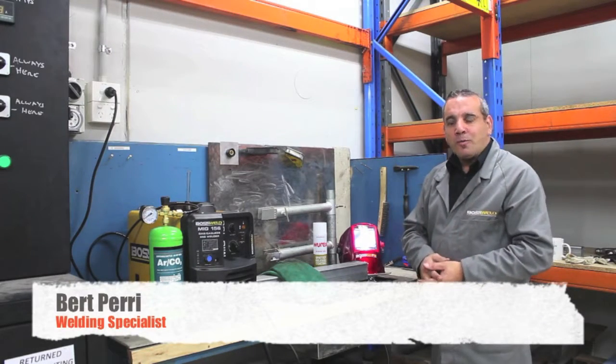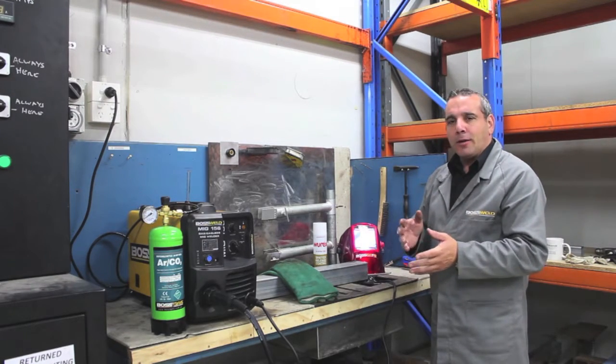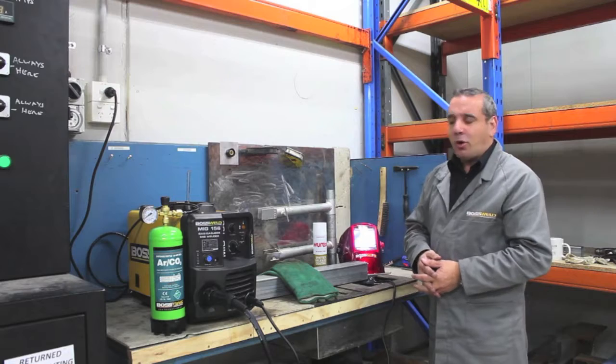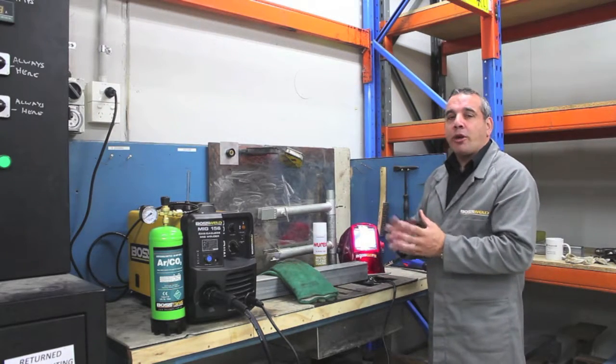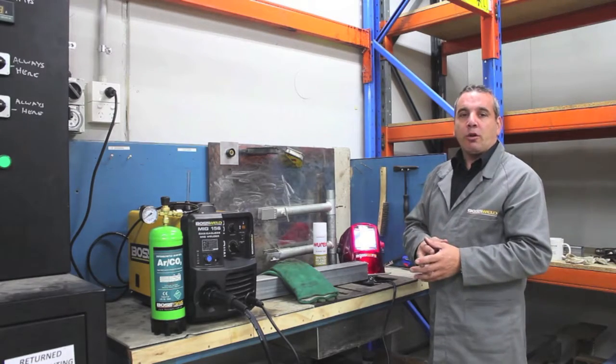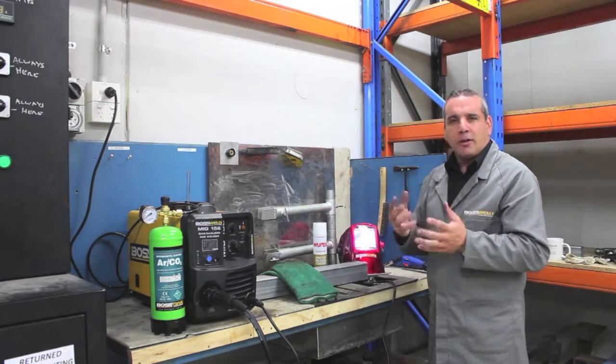Now we're going to demonstrate the difference of running the MIG welder using solid wire with enough gas to get good protection around your weld, and then I'll show you a weld that has not enough gas flow, so you can understand the difference between the two.